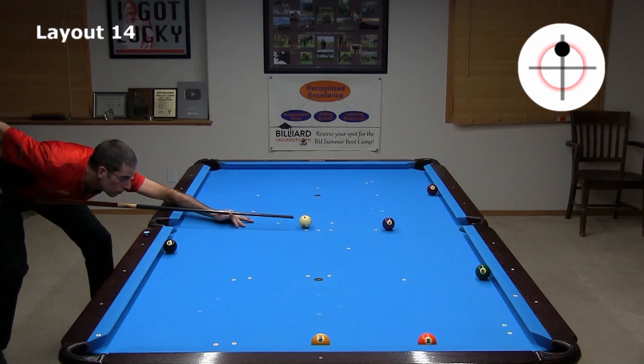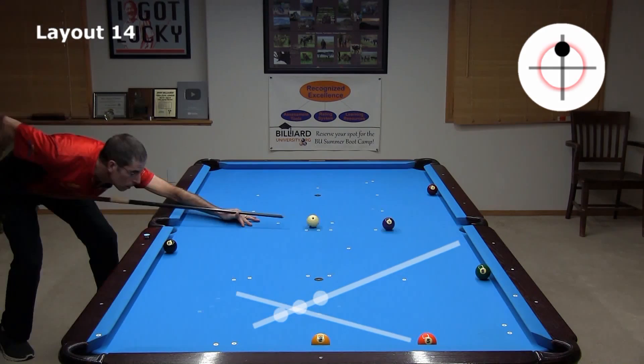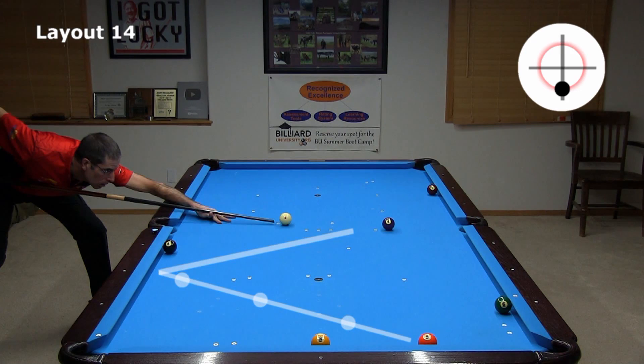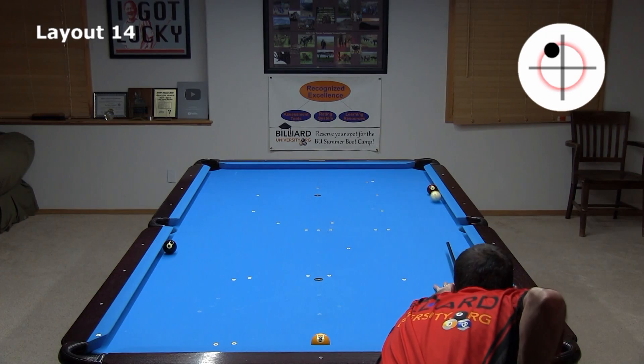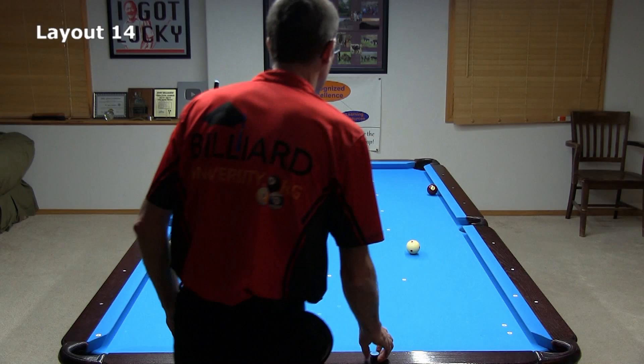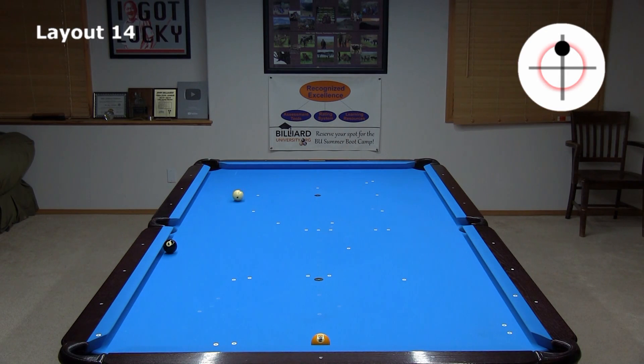You can roll forward on the four instead of drawing it, but you will be coming across the line on the five and you will have less margin for error with shot speed. You need to be careful to not go too far or come up too short. Drawing more into the line on the shot is safer. There is a much larger margin for error with shot speed even if your angle isn't perfect. If you end up a little straight on the seven, you can follow forward with left spin to head toward the eight. With a bigger angle, you don't need side spin as verified by the 30-degree rule peace sign.